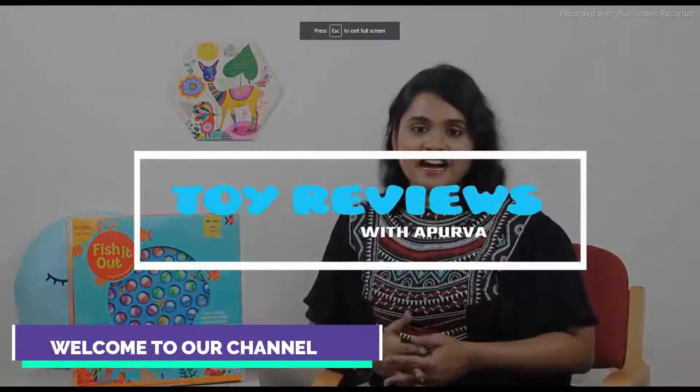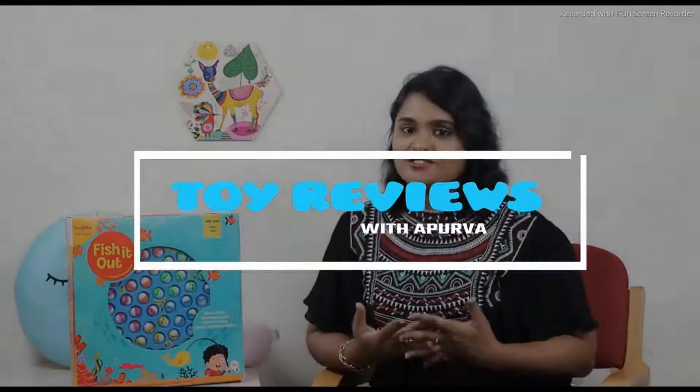Hey everyone, my name is Apoorva. I was on the lookout for some fun and interactive games for my three-year-old and I found this one. This is the Robin rotating musical fishing toy.